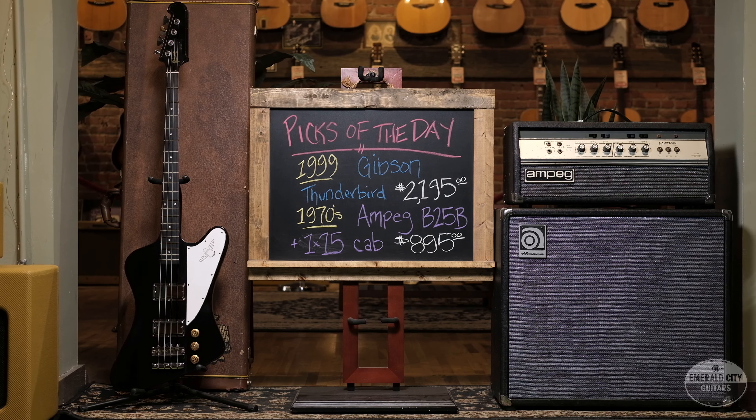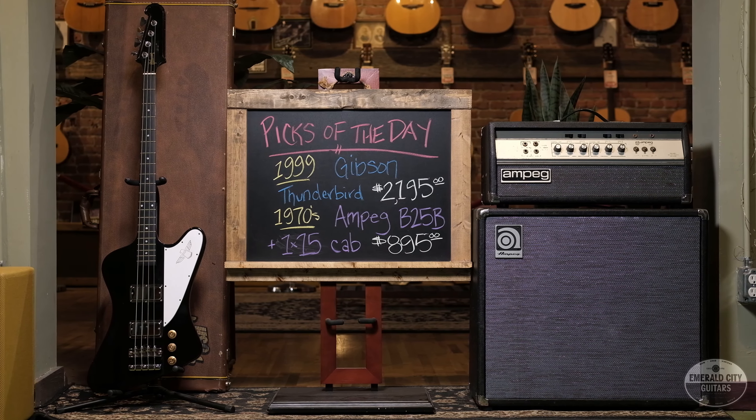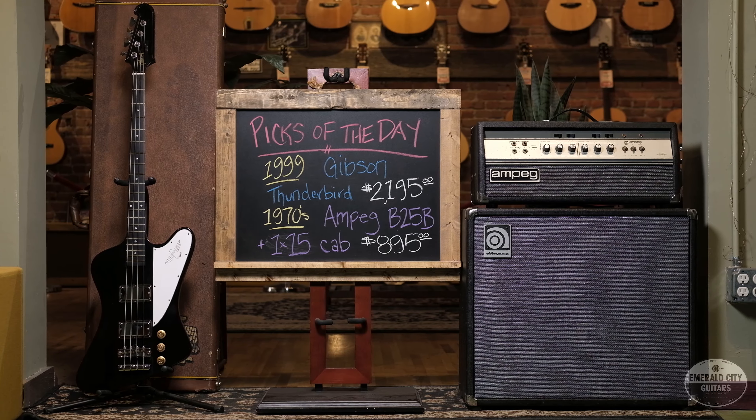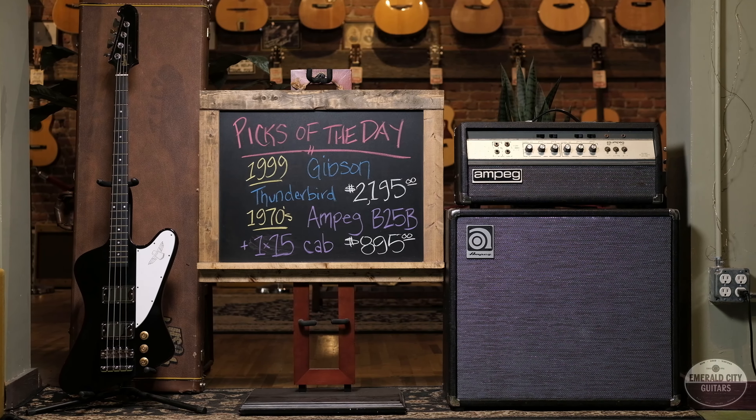So there you have it folks, my pick of the day — a limited-edition 1999 Gibson Thunderbird bass with all the cool Mike Lull upgrades, running through a 70s Ampeg B25B and 115 cab. Thanks for tuning in, we'll see you next time.